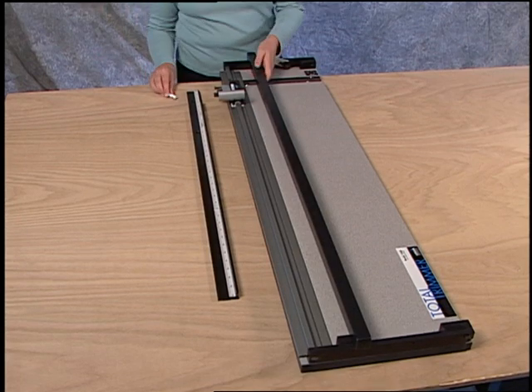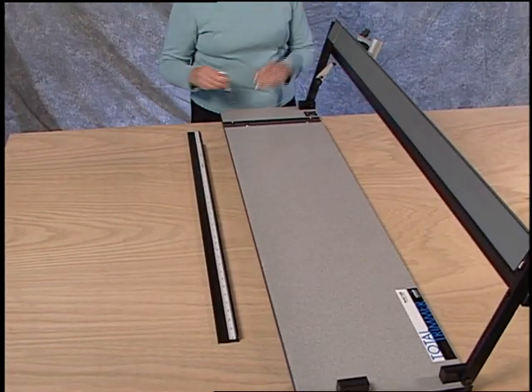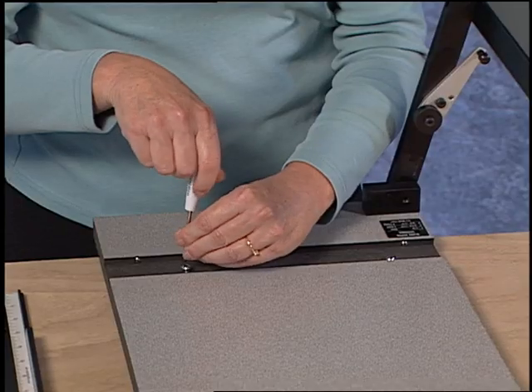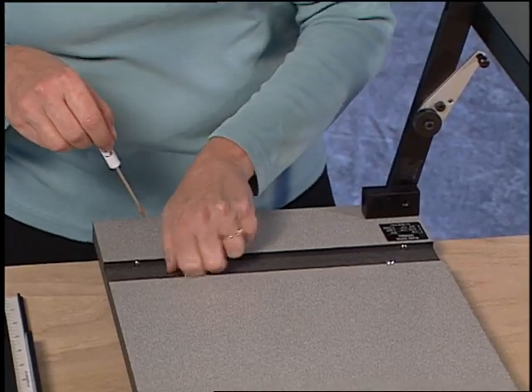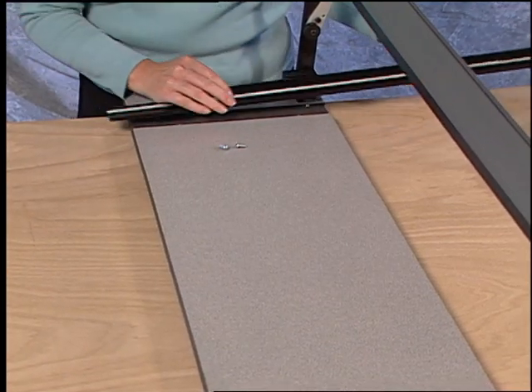To assemble the machine, lift the guide rail and find the board slot. Use a screwdriver to remove the two screws that are in the board slot. Install the squaring arm and replace the screws.